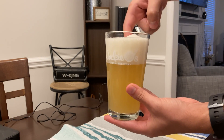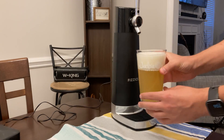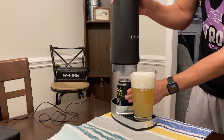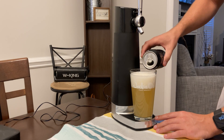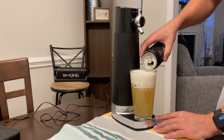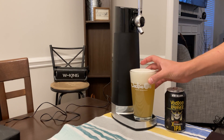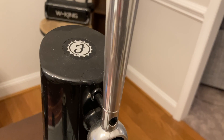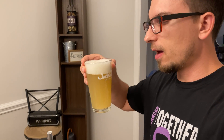That's what it looks like with an IPA — very frothy, which is exactly what you want. Usually I'll fill it up like this, then open it back up, and there's a little bit left in the can so you can just top it off the rest of the way. That's a pretty good finished product. Whether you're using this for IPAs, stouts, or whatever, it does in my opinion change the taste and make it better — it gives you that frothy head.